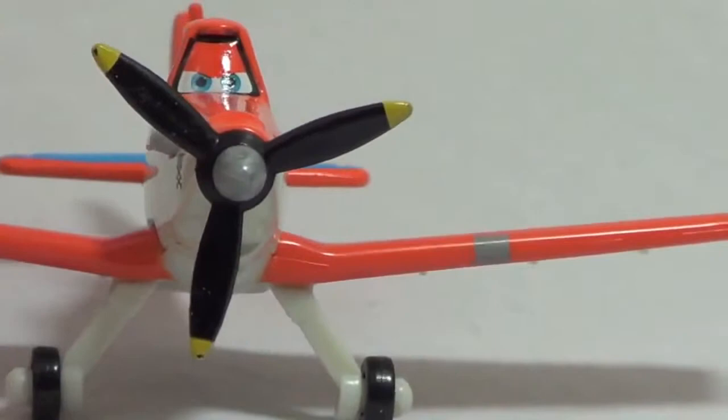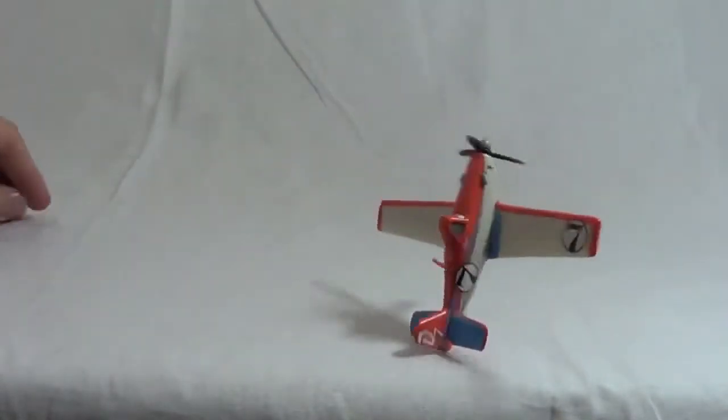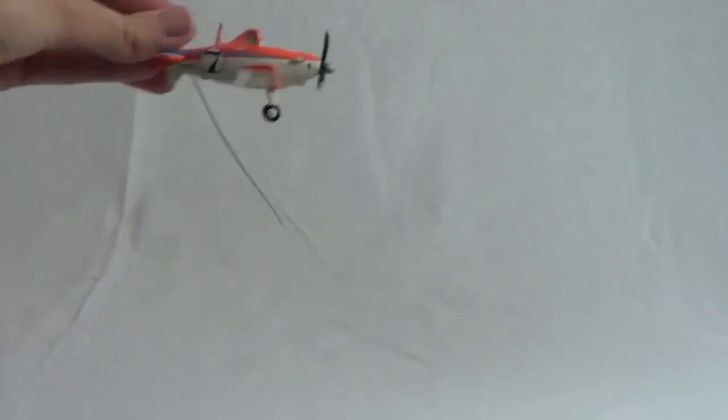In the Planes movie, Dusty is afraid of heights, but I don't know why. Let's watch the Diecast Dusty fly. Oh boy, maybe this is why he's afraid of heights — this toy can't even fly. He keeps on crashing.